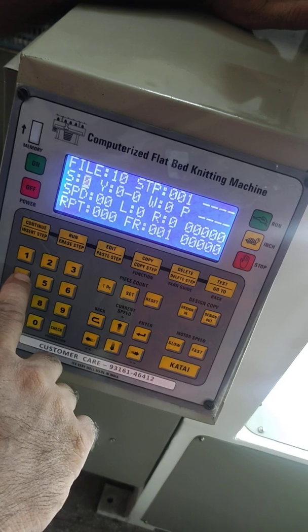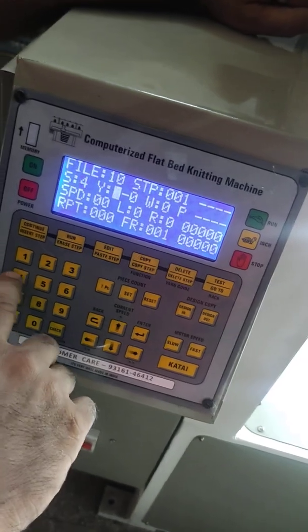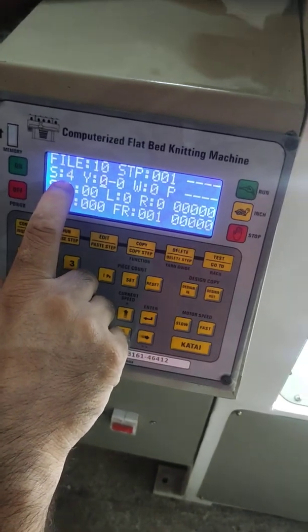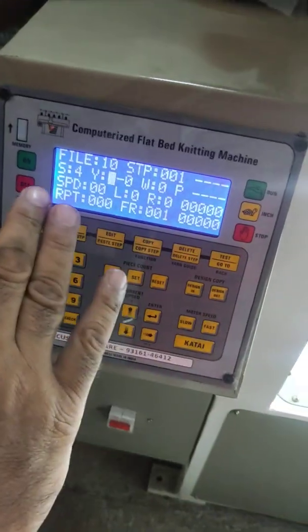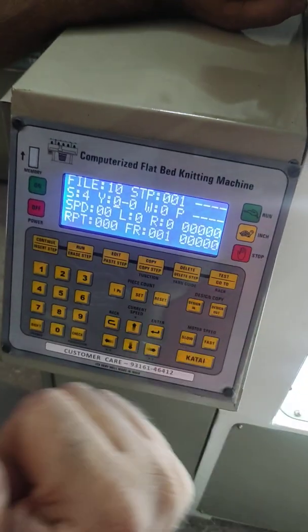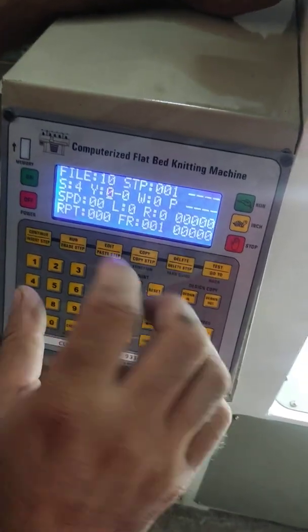First of all, we put the number 4 — number 4 is for plain knitting. We knit the plain knitting first, after that we will make the separation, and then we knit the collar length.